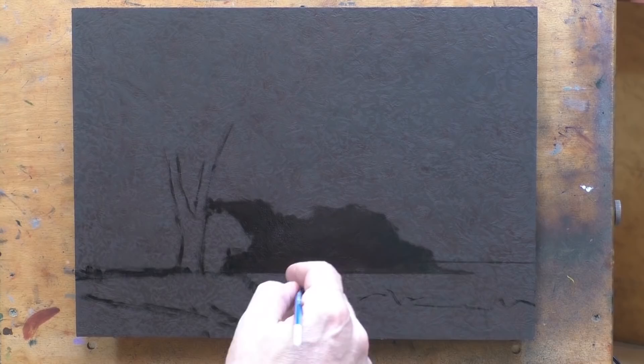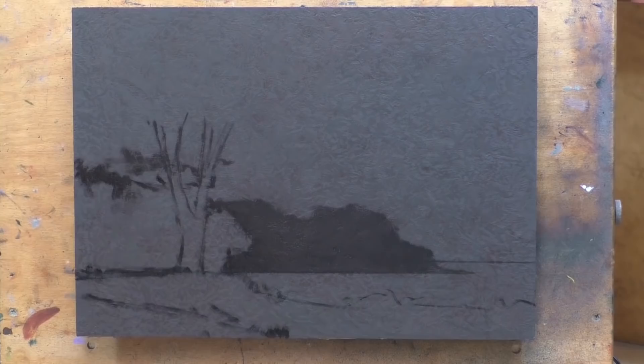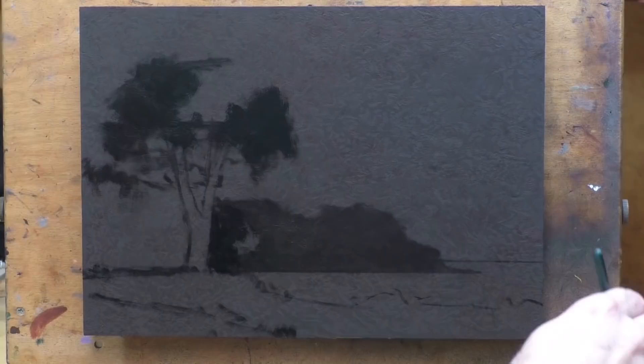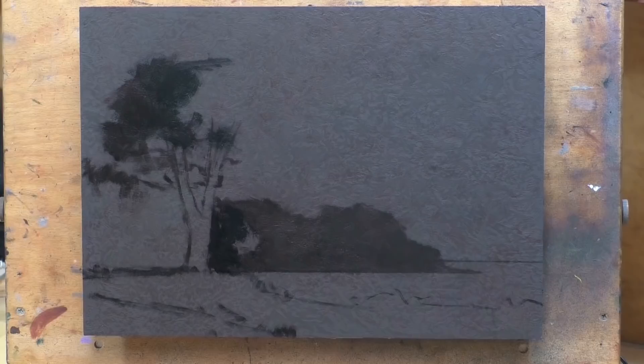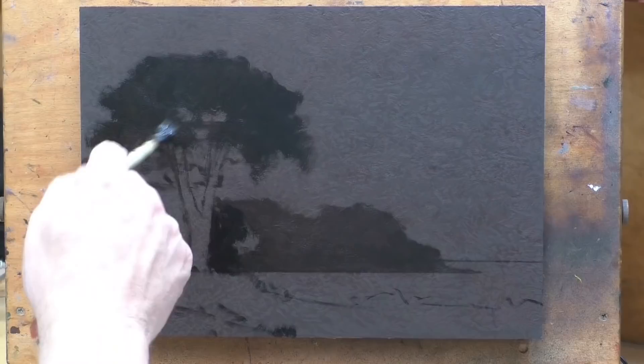Before I forget — and I almost always do — please like this video if you like my channel and my videos. That just helps YouTube point people in the direction of what I do here. Also, this painting is going to be in my store.